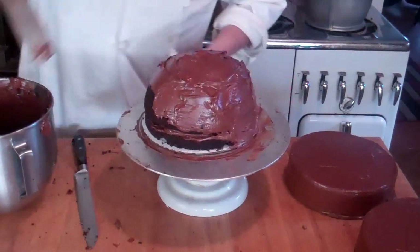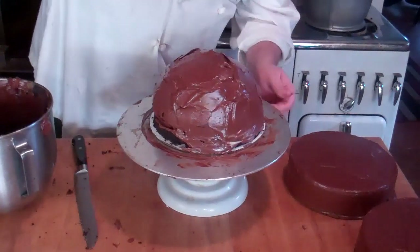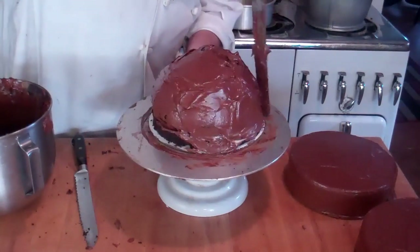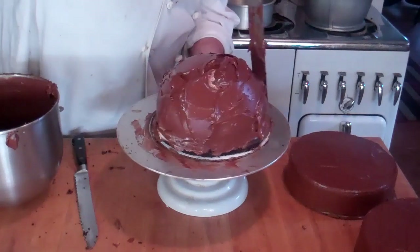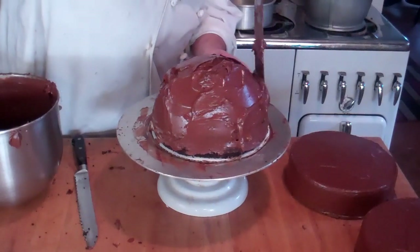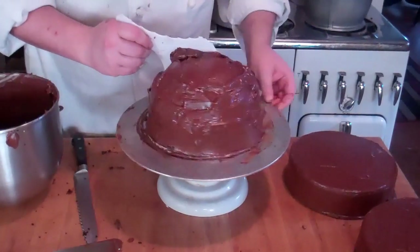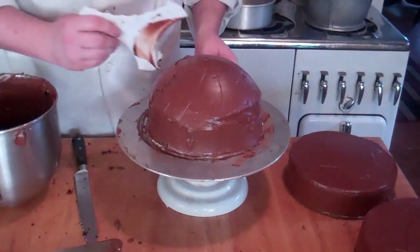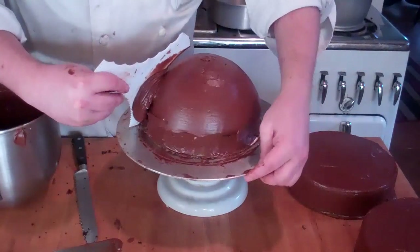Just going to get a nice even coating of the chocolate frosting. Now this is the part of the cake that everybody's going to see, so you're going to want to make sure you get a nice even coat — fill all the little crevices and holes before you go any further. You want to make sure that's centered before you start to smooth. We're going to give this one more coat before we start to decorate.